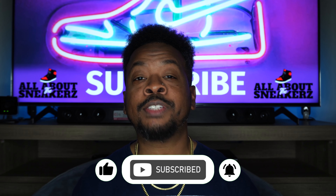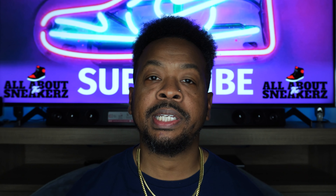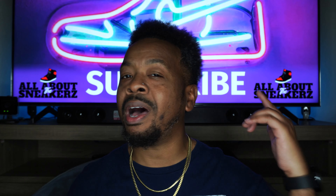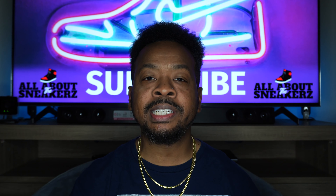I want to thank you as always for tuning in and rocking with your boy. I rock with you guys 1,000%. That is all I have for you on this episode. Until the next episode, keep keeping it all about the sneakers. Once again, it is your boy All About The Sneakers, signing off. Until the next episode, I will catch you guys later. Salute, I'm out.